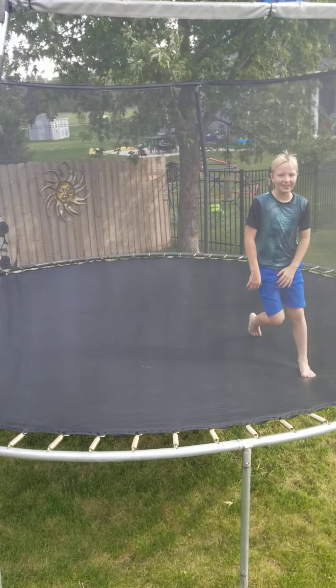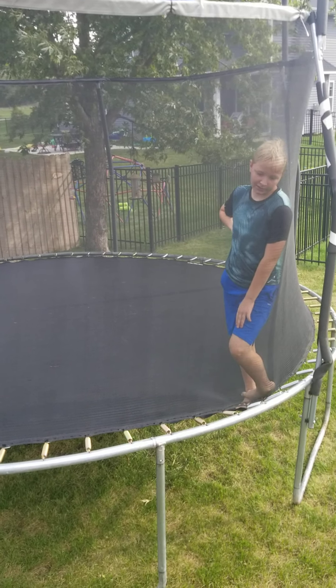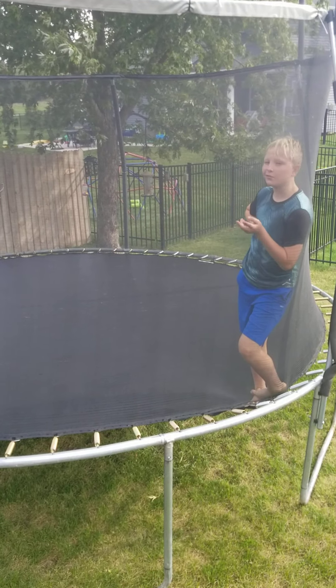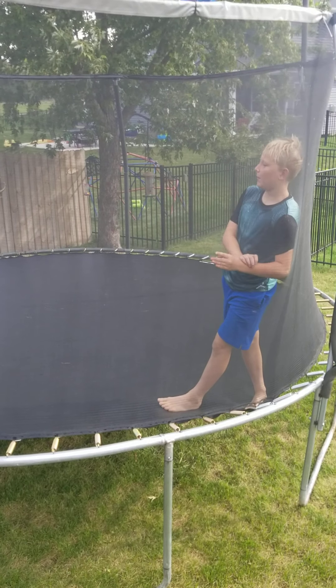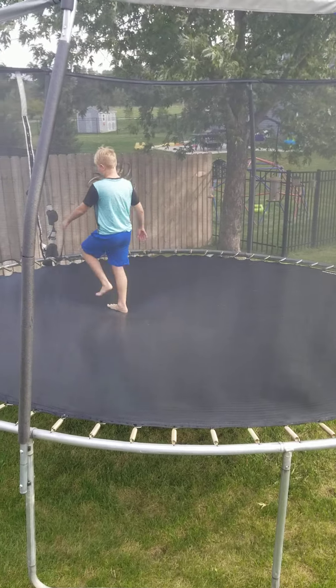Hey, what's up T-Dogger? It's T-Dog here, and I've been wanting to do this for a while. I'm going to teach those of you how to do front foot. I'm self-taught, so it might not be how you were taught, for those that don't have to do a front foot.